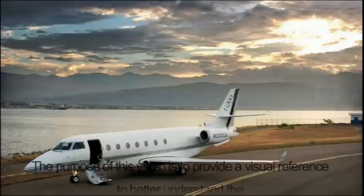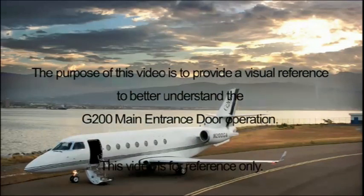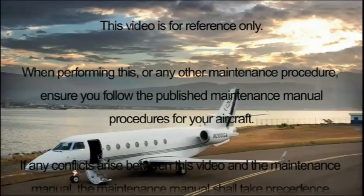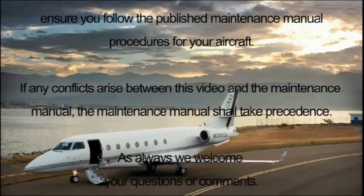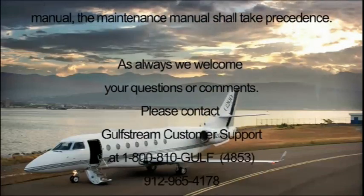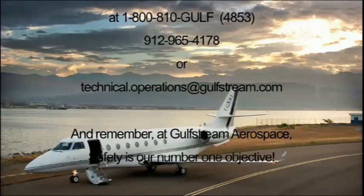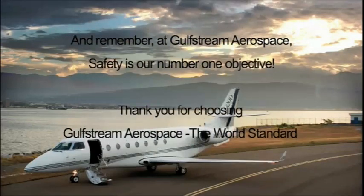This presentation has provided a visual reference for a better understanding of the G200 main entrance door operation. This video is for reference only. When performing this or any other maintenance procedure, ensure you follow the published maintenance manual procedures for your aircraft. If any conflicts arise between this video and the maintenance manual, the maintenance manual shall take precedence. As always, we welcome your questions or comments. Please contact Gulfstream customer support at 1-800-810-GOLF or 912-965-4178 or at technical.operations@gulfstream.com. At Gulfstream Aerospace, safety is our number one objective.